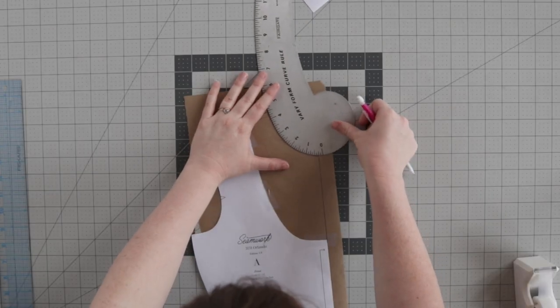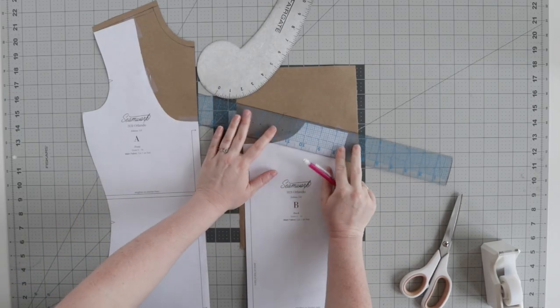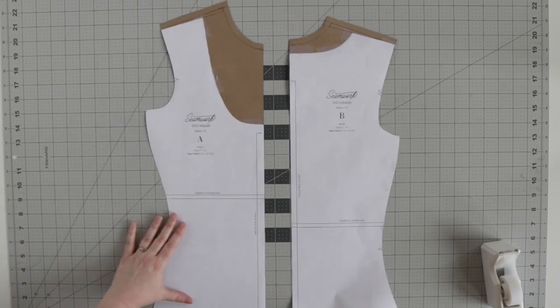If you find a pattern that fits you great but you aren't that into the neck, all you have to do is change it.